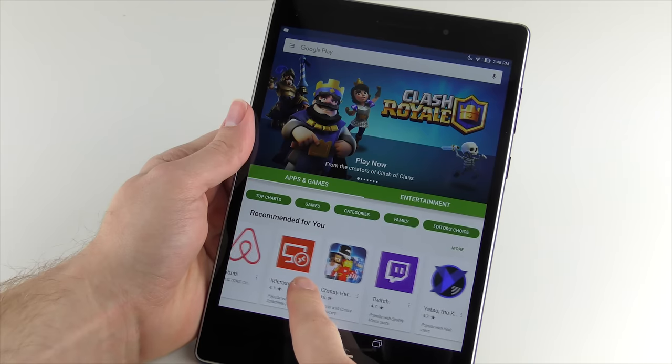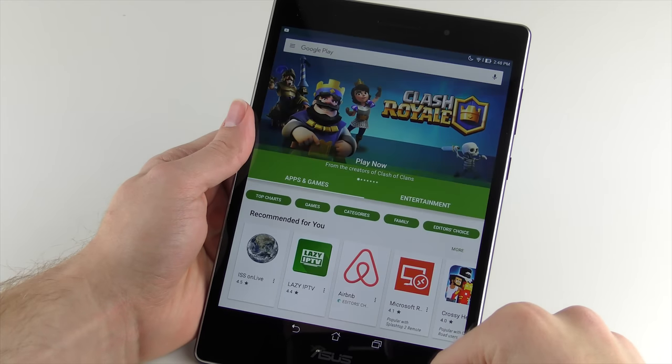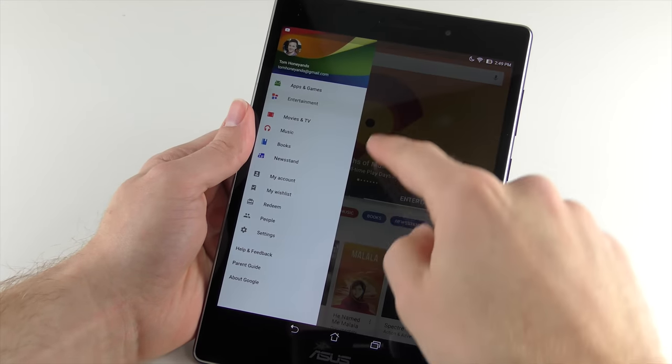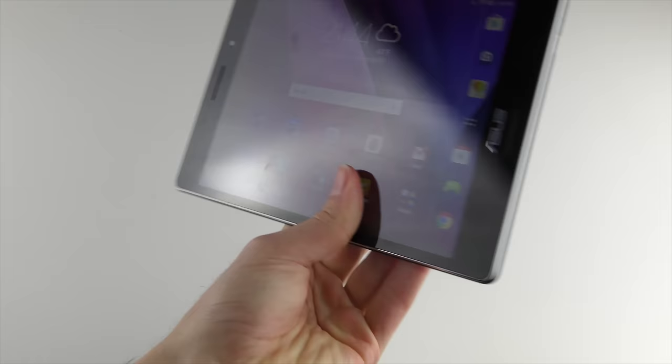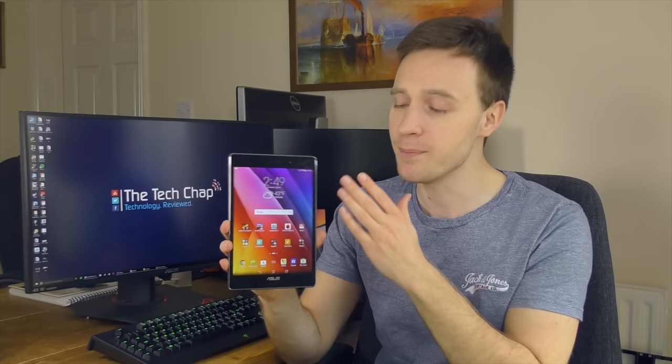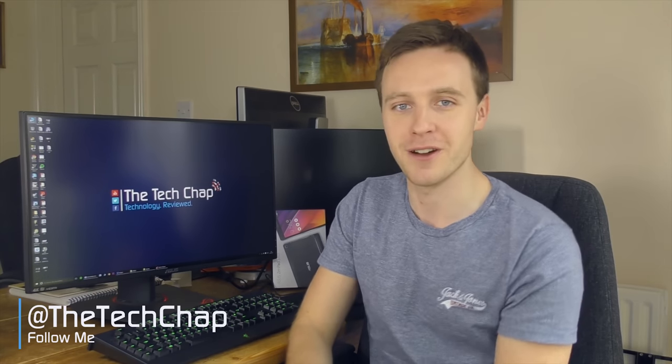So the ZenPad S 8.0 isn't without its faults — the bloatware is imposing, the cameras and speakers are pretty weak, and performance isn't quite good enough for the most intensive apps and games. But I do still quite like it. While there are still fundamental issues with Android tablets in terms of the Google Play Store compared to the iOS Store, I think this is still one of the best mid-sized Android tablets you can buy right now. It looks stylish, the screen is absolutely beautiful, and most everyday tasks feel pretty responsive and smooth. And at half the price of the iPad Mini 4, it's much better value for money. So if you're in the market for a capable but budget-friendly Android tablet and aren't too bothered about Real Racing 3 at the highest frame rates, the ZenPad S 8.0 is a great choice. Let me know what you think in the comments below, and please like and subscribe if you enjoy my videos.